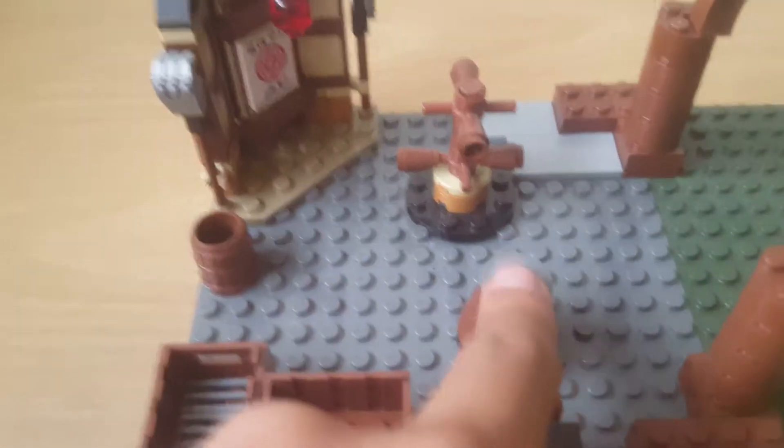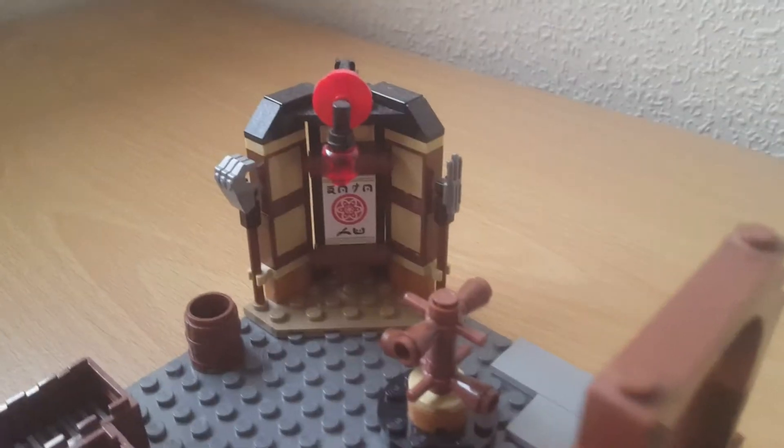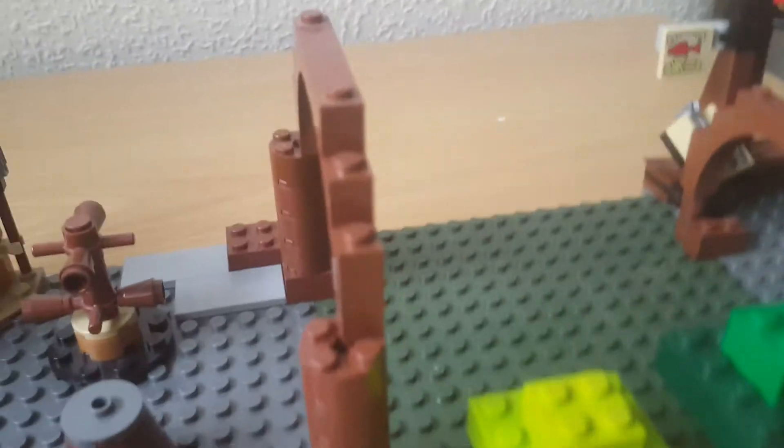Moving on to the dojo — the more exciting part of this MOC. It's just the dojo minifigure set. We've got the sword holder, which I actually take the swords out of and put on one of my minifigures. There's this bit which I can't find the head piece to. We have the spinny thing and a corner of the dojo, which looks really good, with some nice detail with the rims.